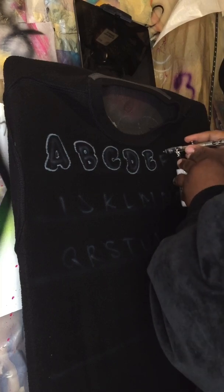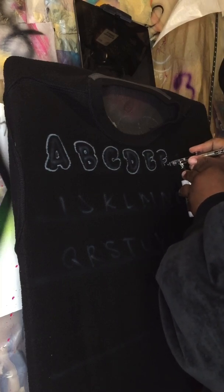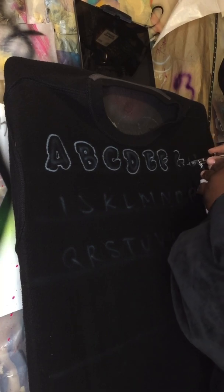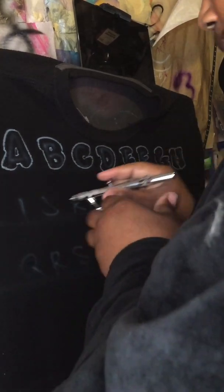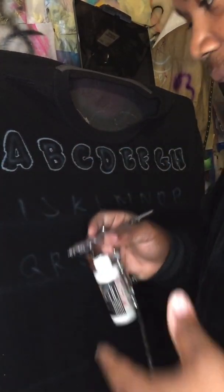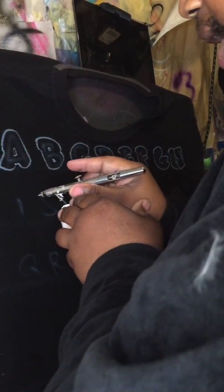This is pretty much the way I figured out quickly how to explain to her how to do letters. For the letter I, I always try to do a lowercase because uppercase I always gets confused with L sometimes.